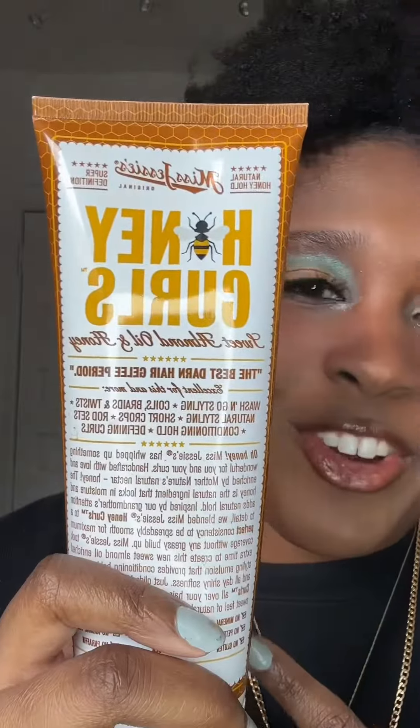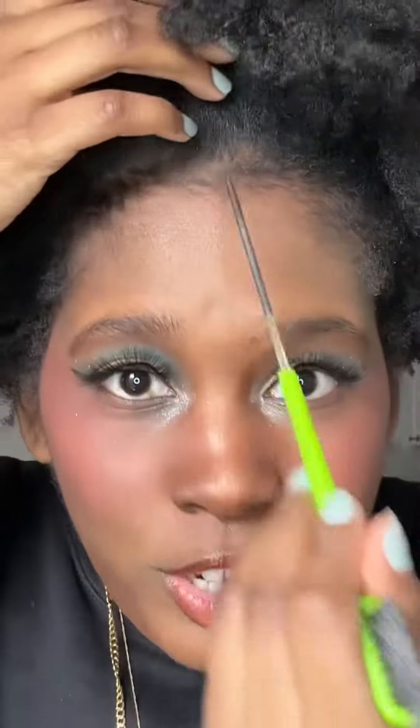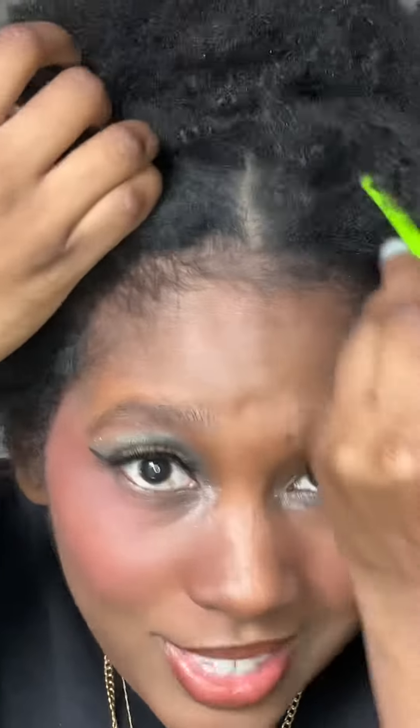I'm going to be using Miss Jessie's Honey Curls on this side of my head and Miel's Coil Sculpting Custard on this side. So first we're going to try and part this in half — I don't know if it's going to be possible.